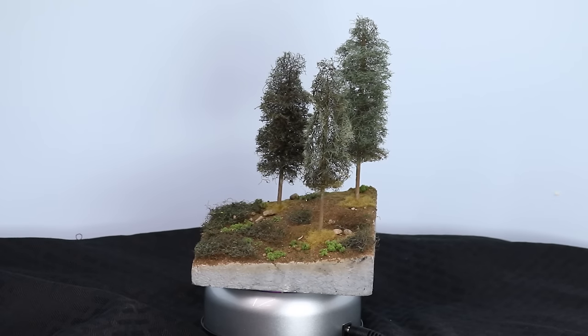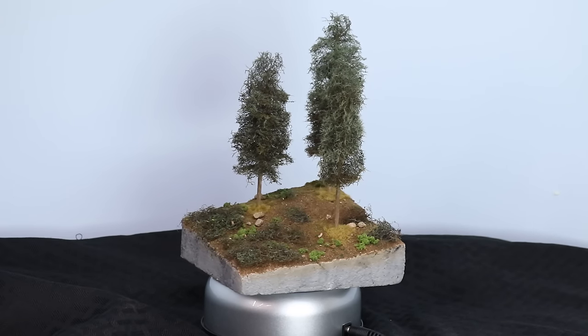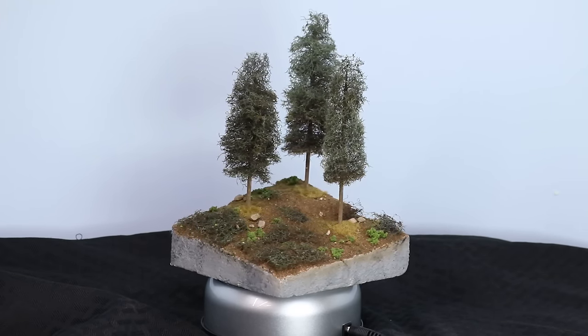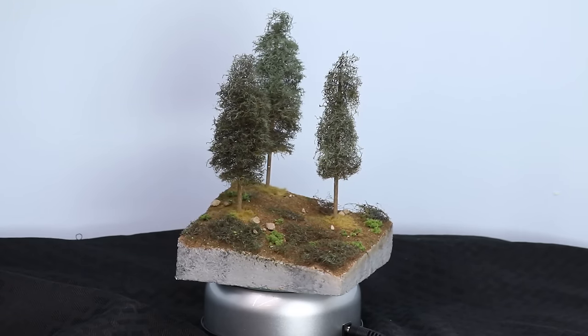If you're like me, you've got average skill and an average budget but you want to do some awesome scenery work. Well, that normally requires awesome skill or an awesome budget — or does it? In this video I'm going to show you how I take regular-guy techniques and build scenery like this for just cents on the dollar.